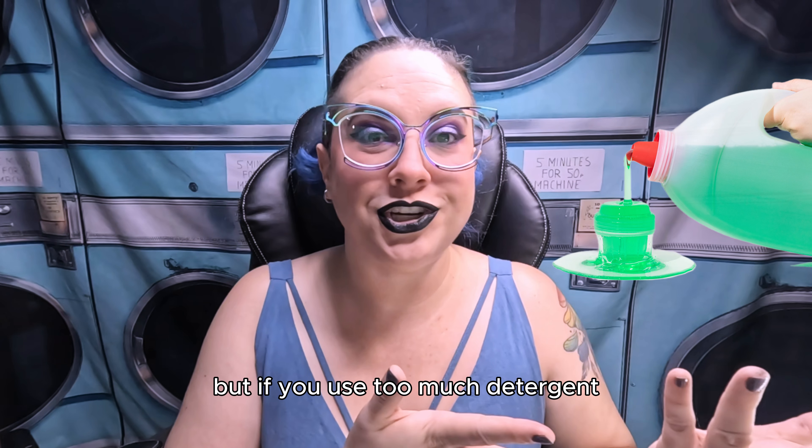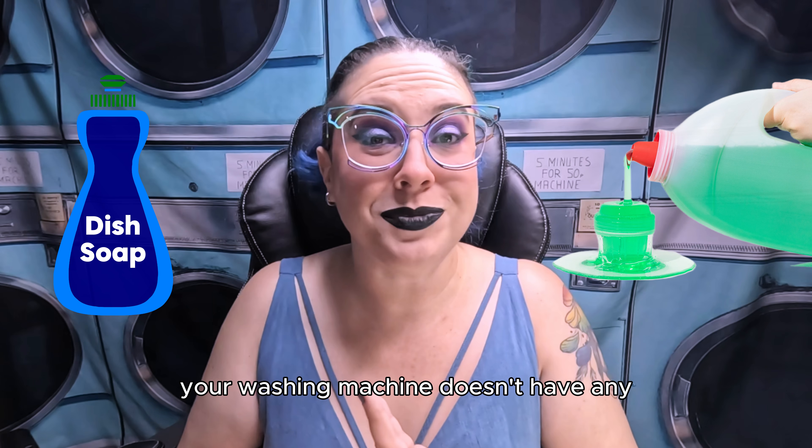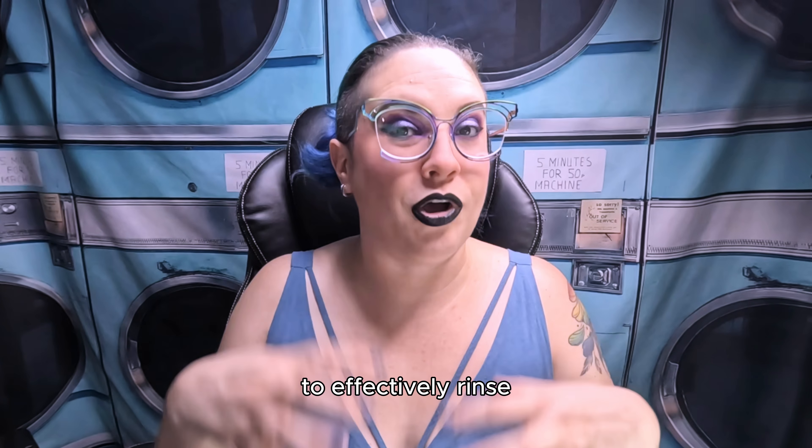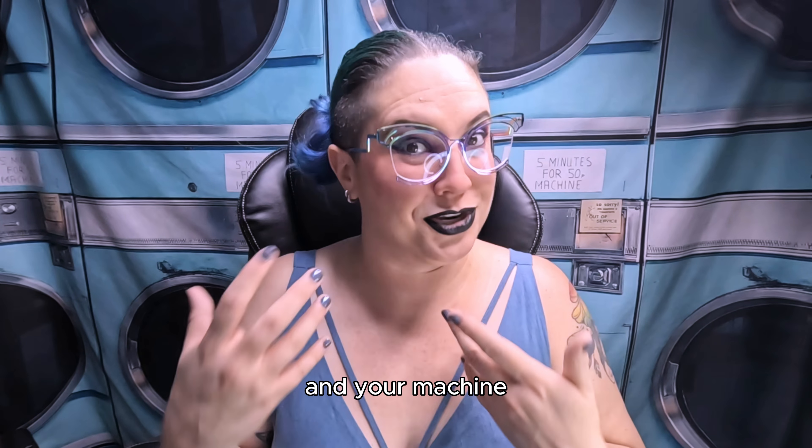But if you use too much detergent or the wrong kind of detergent, your washing machine doesn't have any way of knowing that. So it won't rinse for long enough or with enough water to effectively rinse all of the extra suds out of your laundry and your machine.